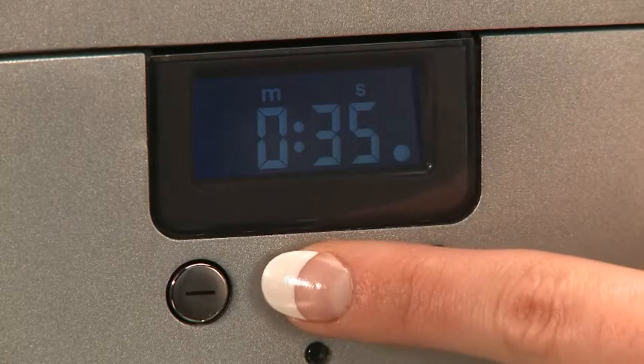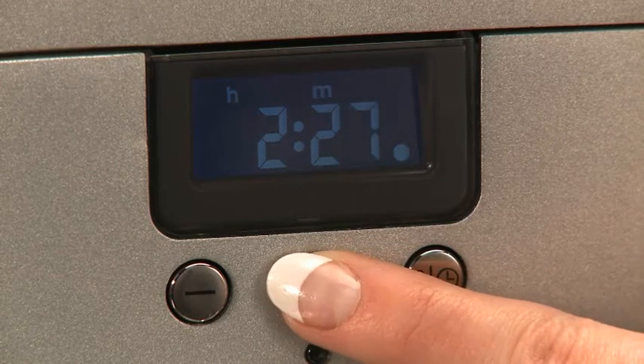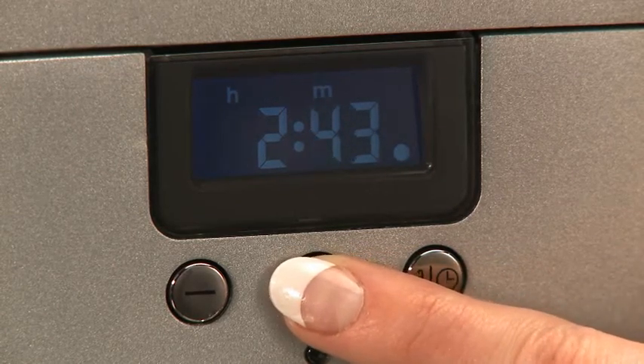The 6.7-litre cooking bowl has an extra layer of stainless steel and aluminium for perfect heat distribution. The machine also has a built-in timer to add user flexibility — the timer can be set from five seconds to three hours, counting up or down.